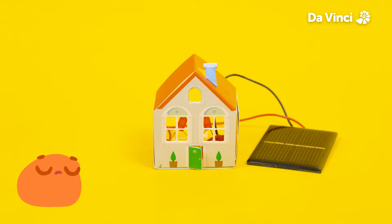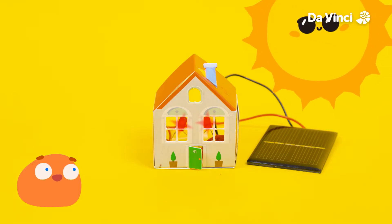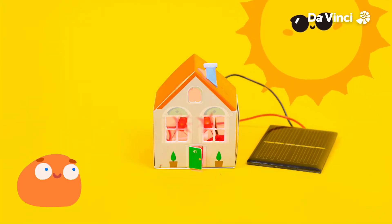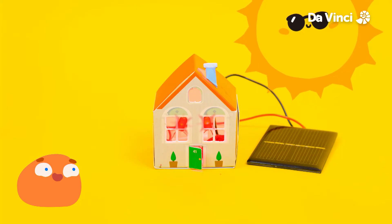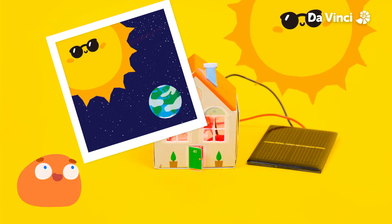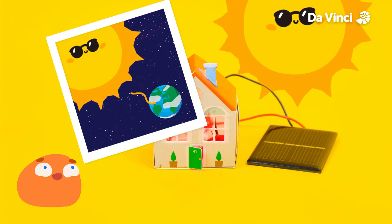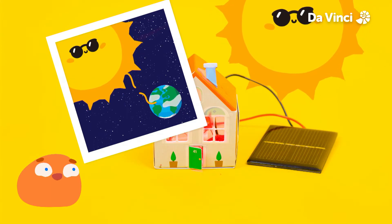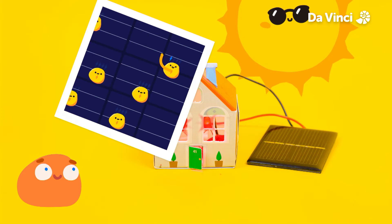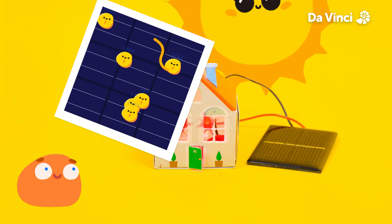Don't worry Smorf, it's not doing anything at the moment because it needs sunlight to work. Look at that! Our house is using energy from the sun to light up. The sun has lots of energy inside it, like a million batteries. This energy travels to the Earth as light and heat, giving us nice sunny days. When energy from the sun hits the solar panels, it gets turned into electricity. The solar panel can then use this electricity to power a circuit, just like a battery can.